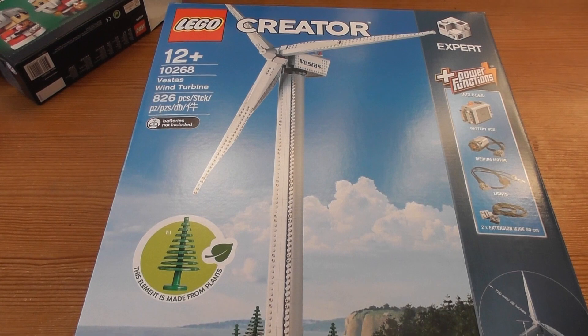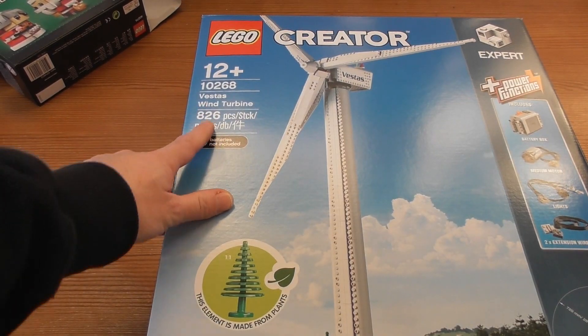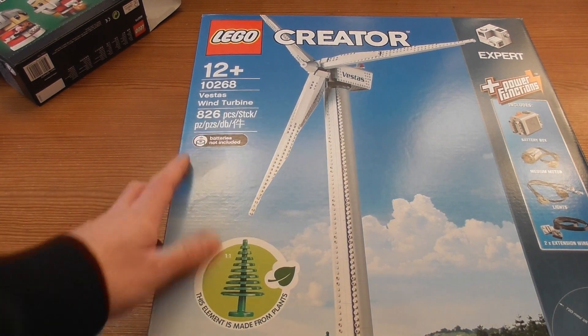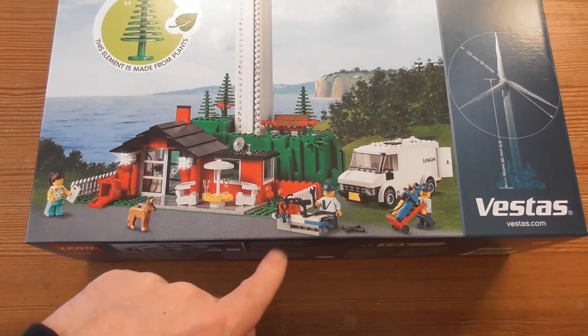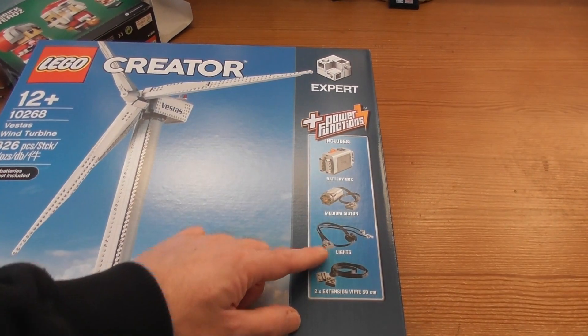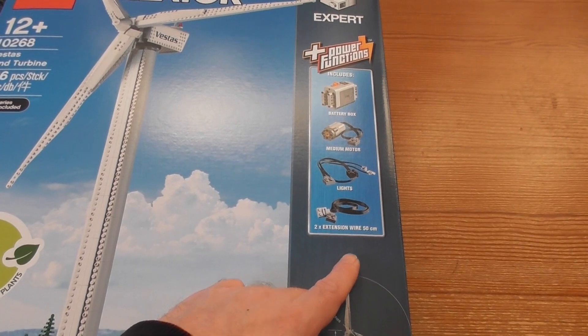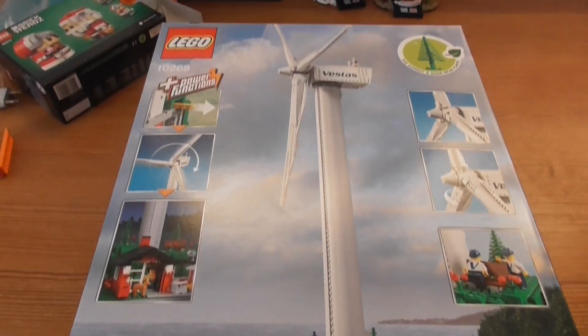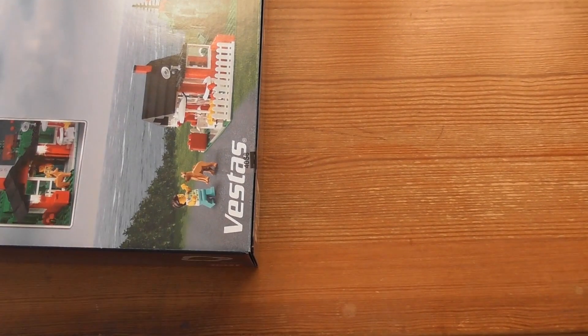Hello and welcome to this nice new LEGO Creator set — it's the Vestas Wind Turbine, 826 pieces. This includes some house and car stuff, and we've even got a battery box, medium motor, lights, and two house extension wires, 50 centimeters. This looks like a really awesome set, and we're here to unbox it, so let us do that.